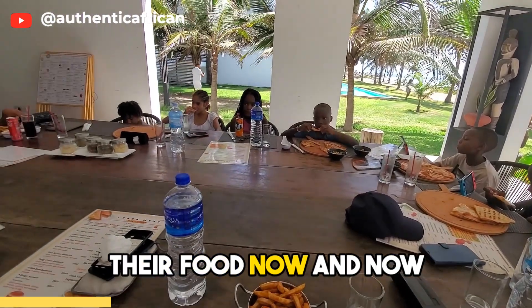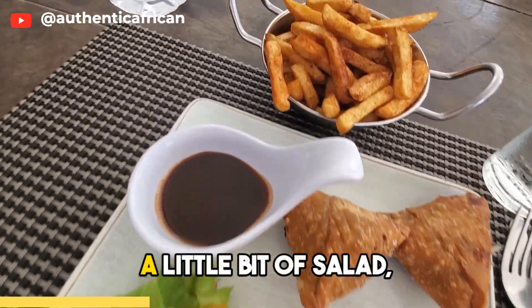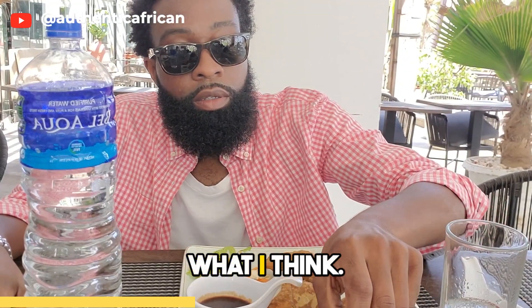Everybody has gotten their food now and now it's time to chow down. So what did I get? I got the vegetable samosas, a little bit of salad and some fries. I'm very limited in my options, but I'm still happy with what I got. So let's take a look at what I think.